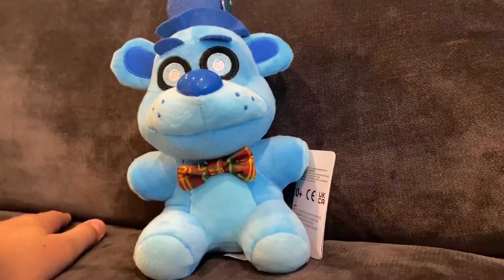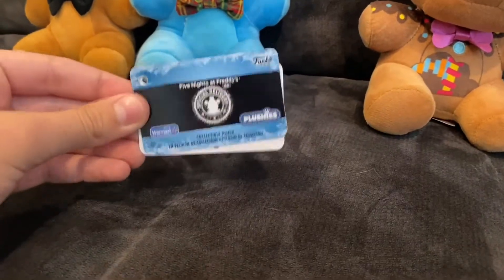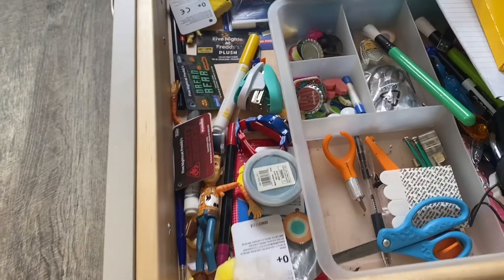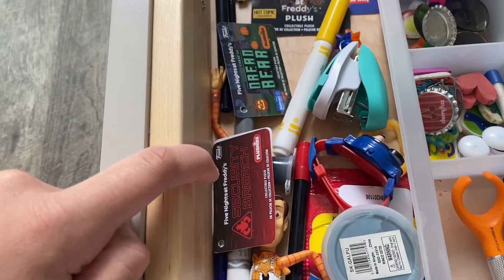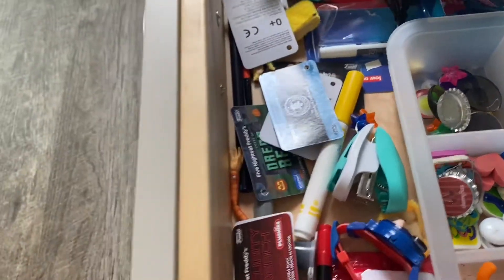Here's them compared to Freddy. I am going to keep the tag because I like keeping the tags of exclusive plushies because of how unique they are. I'm going to put this with my other exclusive tags — we got Security Breach, though I know it's not really an exclusive, and then Captain Foxy and Phantom Balloon Boy.